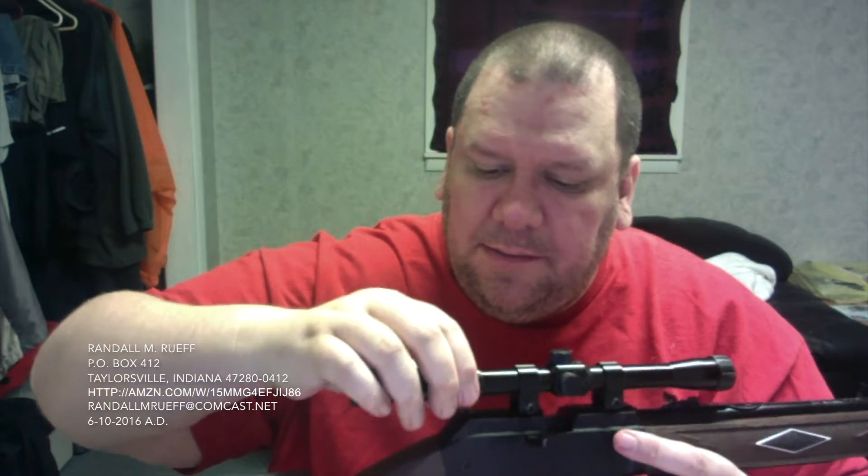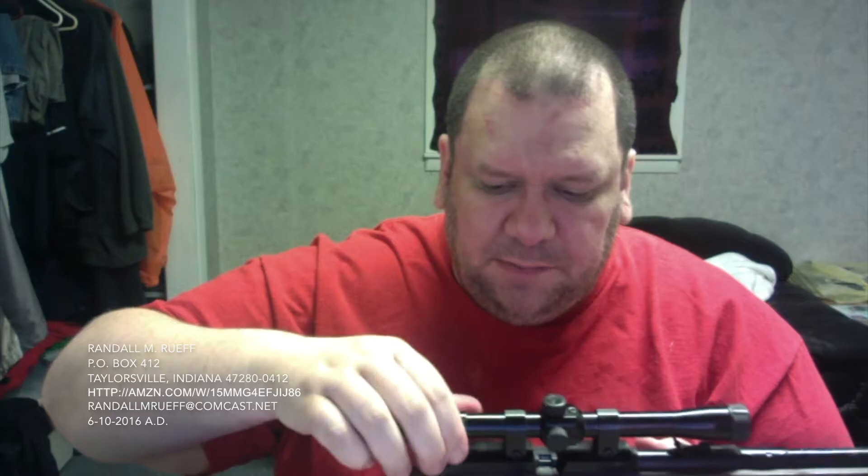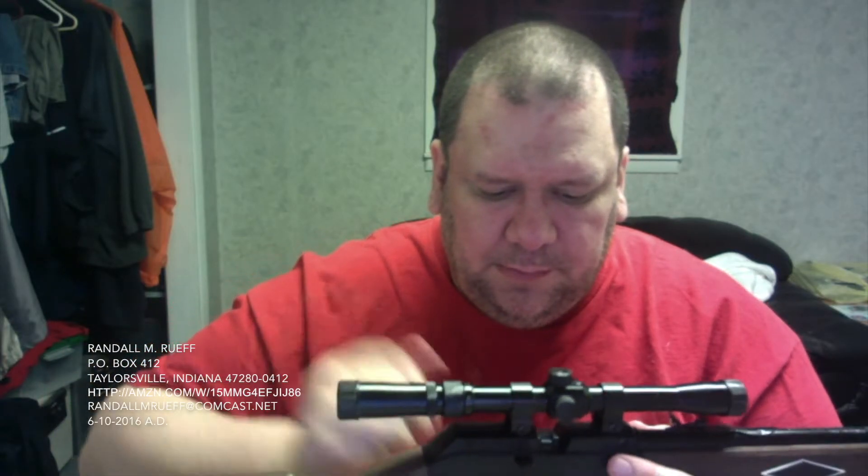Now if somebody broke into the house and tried something — would I want to go up against them with this? Probably not. Although it could hurt, depending on where you shot them. It wouldn't be the ideal thing to defend with obviously. But we're just shooting tin cans and paper targets — this is what we need, especially with the scope.